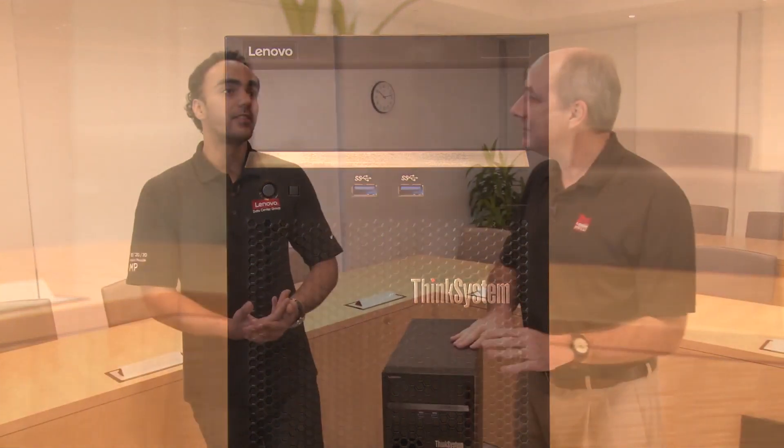This is the first server that a small to medium business would have for basic file and print functionalities, or a new site data backup, or even some remote offices. It's a very flexible system depending on if you want it as your first system or if you want something of a higher config. We offer a variety of configurations from a small customer to something a little bit more sophisticated as well.